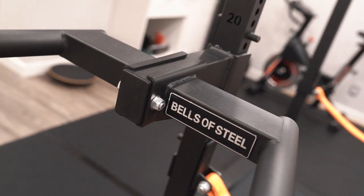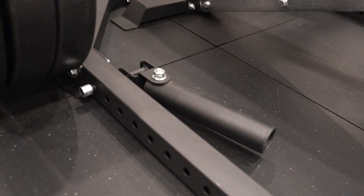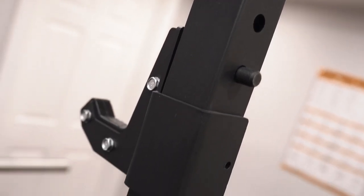As for rack attachments, as you can see he's gone with our dip attachment. We have the multi-grip pull-up bar and a landmine attachment. We also have an extra set of J-cups — our sandwich J-cups and roller J-cups.